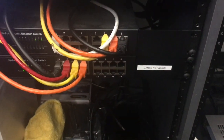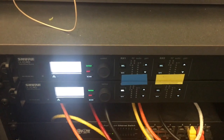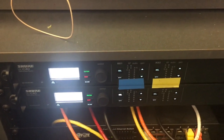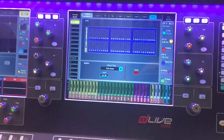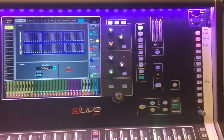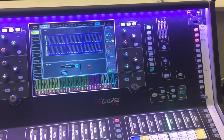We have been using the Dante network already, but we've just been using it to bring in the four wireless channels. So these receivers have Dante capabilities and are on the Dante network, being controlled by software set up on here and sent to a card on the back of the board. The board has a few card slots on the back, and we are using one of those to hold a Dante card.